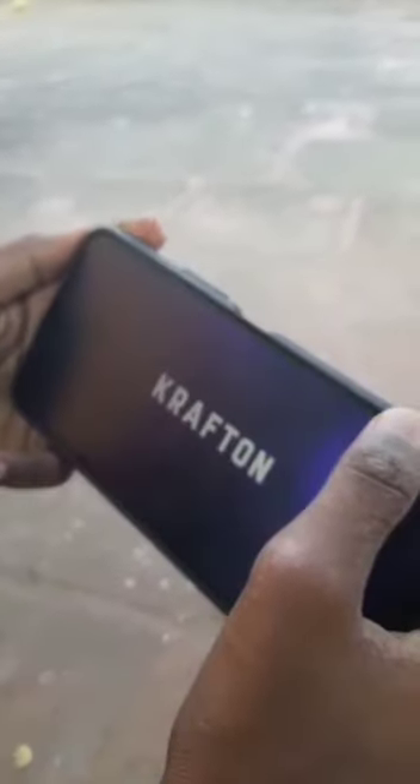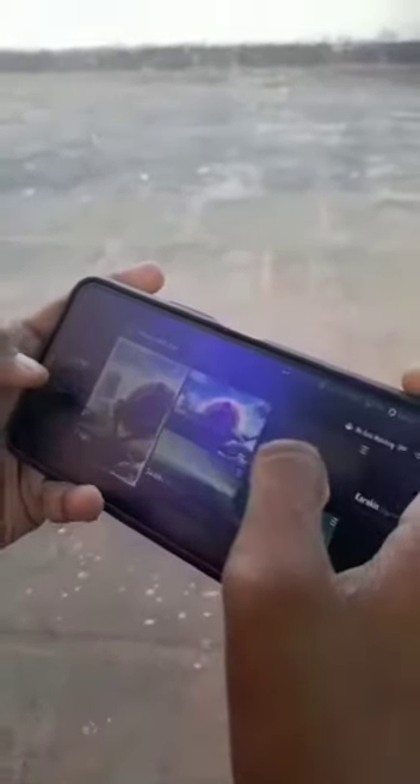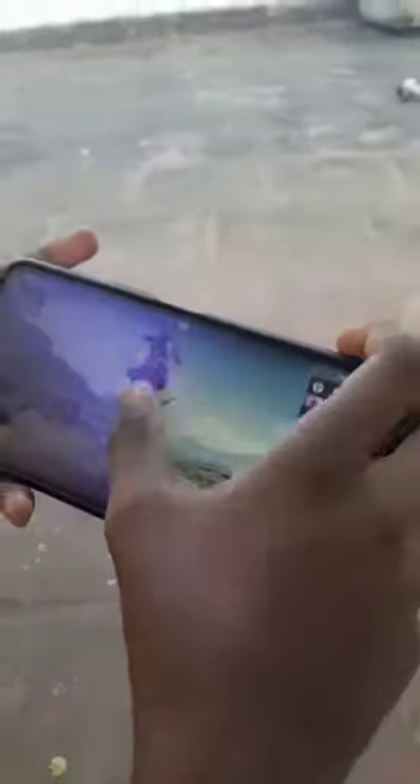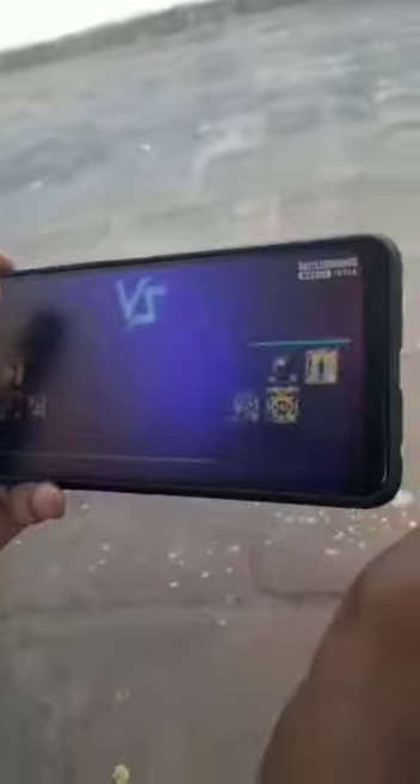This is a gaming phone. We will play the game — this is PUBG. The game runs at 60fps with smooth graphics and HDR. The game performance is also super. You can play PUBG on this phone and the gaming experience is great.